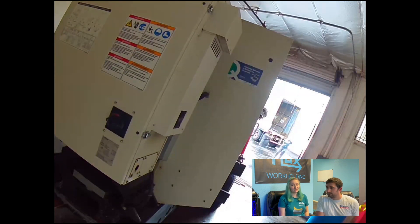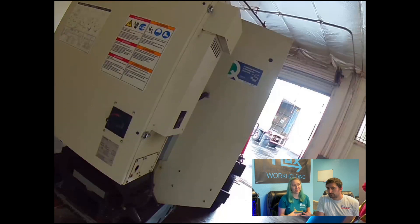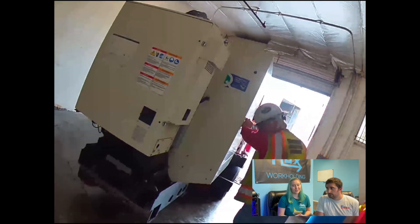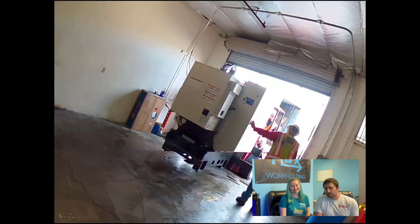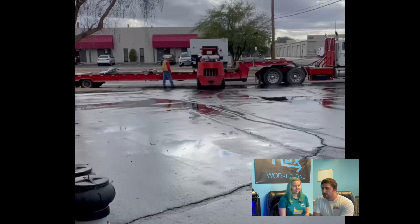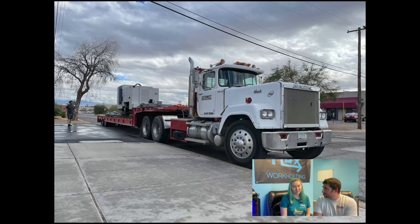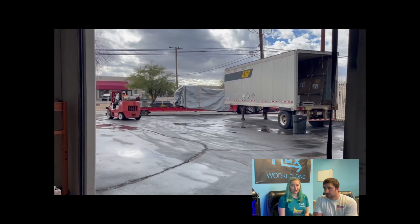One thing we wish we had done goes back to taking pictures of everything. We wish we'd had the riggers take pictures along the way — when they loaded the machines, when they had them at their facilities, when they were on the road, and when they arrived at the facility in Texas. We did have some minor damage, mostly just to our air compressor — nothing big — but no one wanted to take the blame. The riggers on both sides and the shipping company all pointed fingers, and there was really no way for us to prove where the damage was done. We have pictures before, but once it arrived there was damage, and while there is insurance we could go through, it's kind of a lot of work for a small issue.